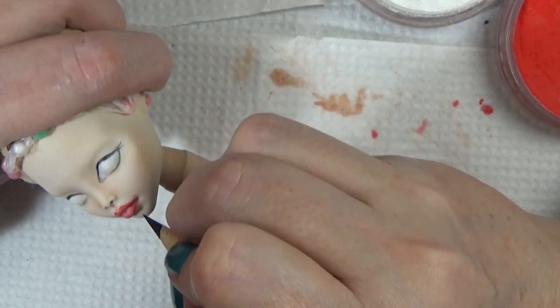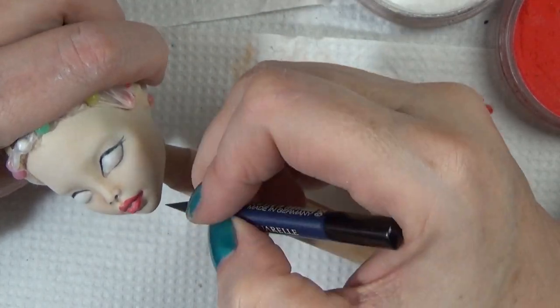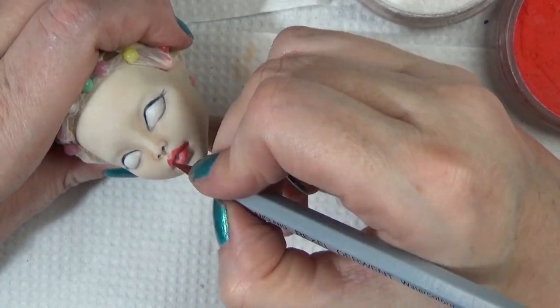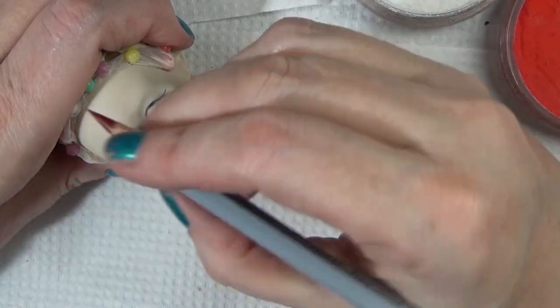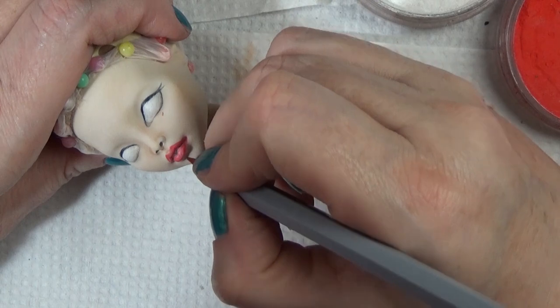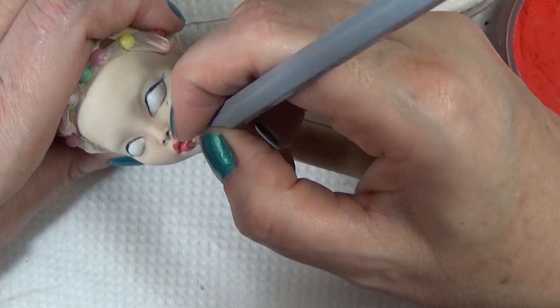My hand position was kind of covering up what I was doing there — I was just adding a little bit of black to the center of the mouth under the lip to create a shadow over the little teeth that I was trying to make.